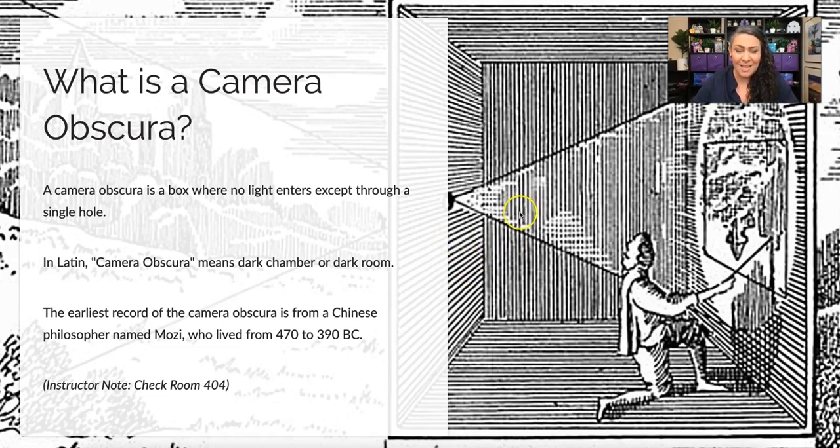If you ever get a chance, we do have a camera obscura in room 404. You can talk to one of your photo instructors to gain access. When you turn off the lights, there is a lens in one of the windows that projects everything going on outside onto the walls.